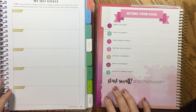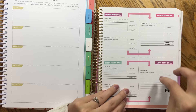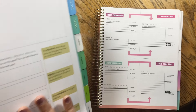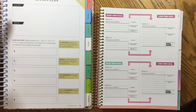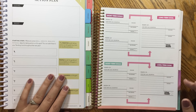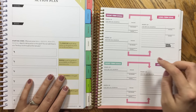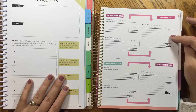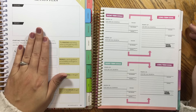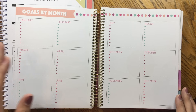Getting into the goal pages: for 2017 goals in the PowerSheets there are two pages and you have space for ten goals. You have ten action plan worksheets — one per goal — giving you a chance to break down each goal into manageable steps. That is comparable to the Recollections setup where you have two long-term goals and four short-term goals, with space for steps, deadlines, rewards, and completion dates. The PowerSheets give you more writing space for the action plan and you can work toward ten goals.